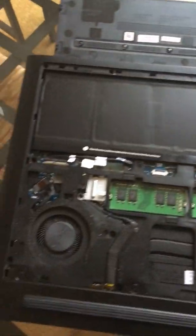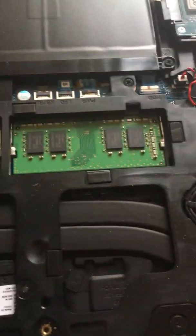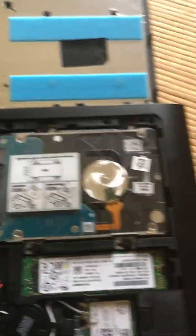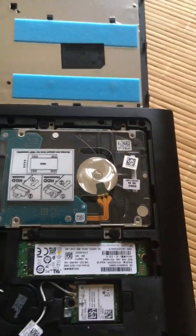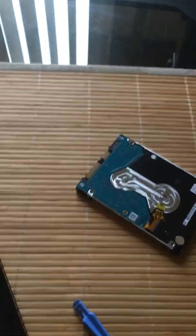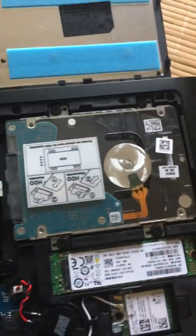This screwdriver appears to fit. Let's unscrew it. All right, I got this bad boy open. That's a computer. There is the old hard drive that I'm about to swap out. I believe it's a 5,400 RPM hard drive — this new one's going to be much faster. And space-wise, I doubled it.